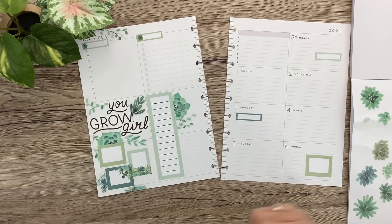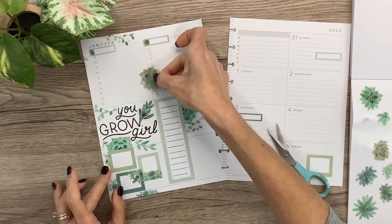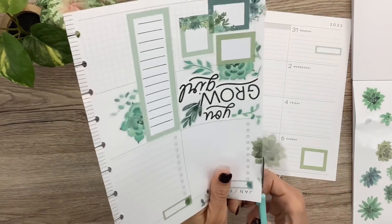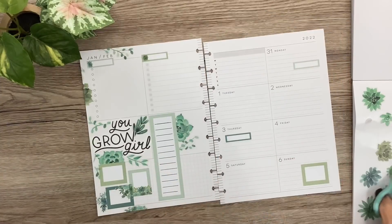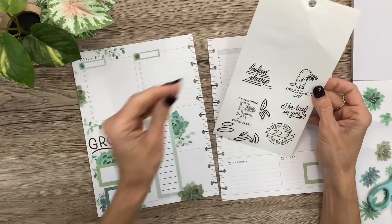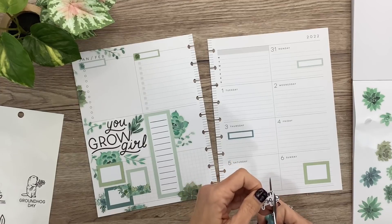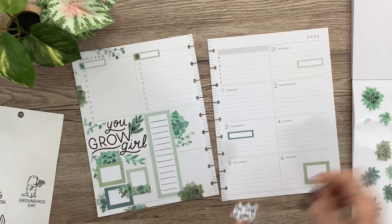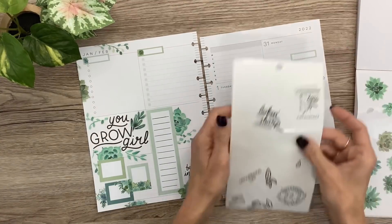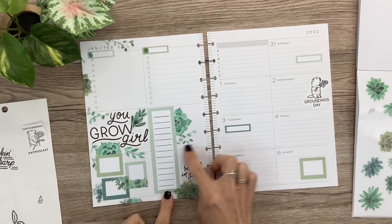I'm kind of getting in a flow now — sometimes it takes a minute for me to see what the vision is. I'm going to have this over here and this down here. The quotes I have are: 'I Believe in You' — I was going to just do 'Believe in You' and take off the 'I.' And I cut the groundhog apart from where it says 'Groundhog Day,' so I'm going to put it over here on Wednesday on Groundhog Day. So cute!